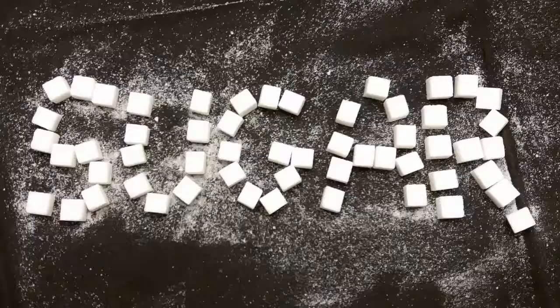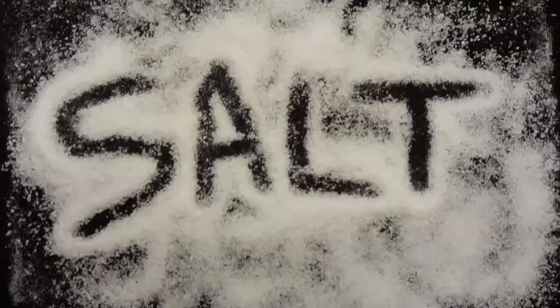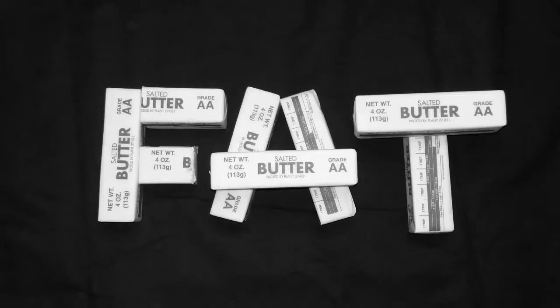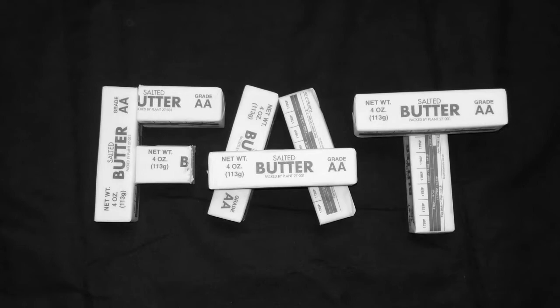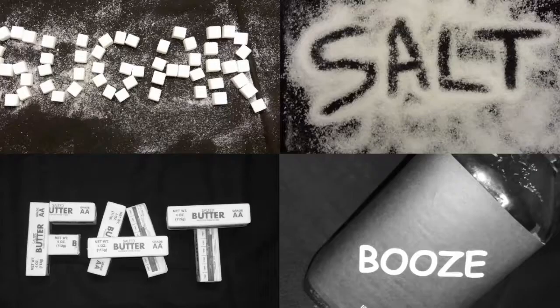Kibbe. It's like a Lebanese meatloaf and it's delicious. Kibbe is a very simple dish, few simple ingredients. Check it out. You'll love it. And if you don't love it, that's your problem.